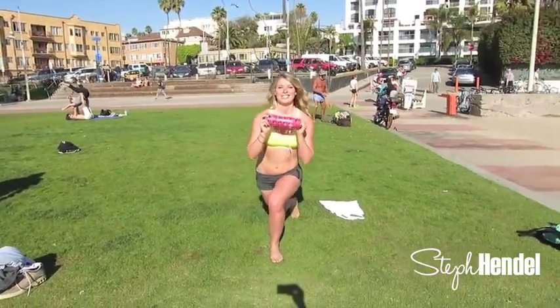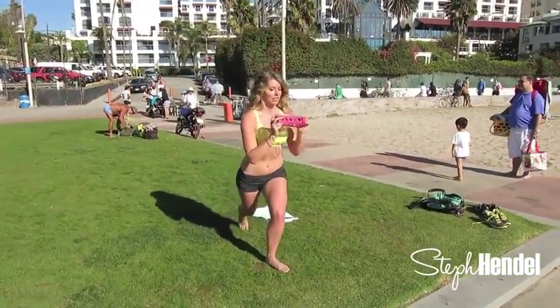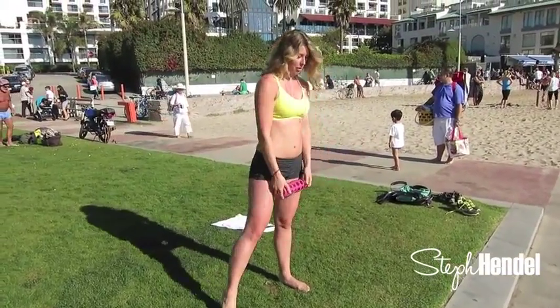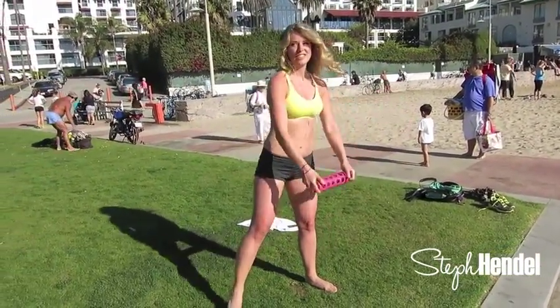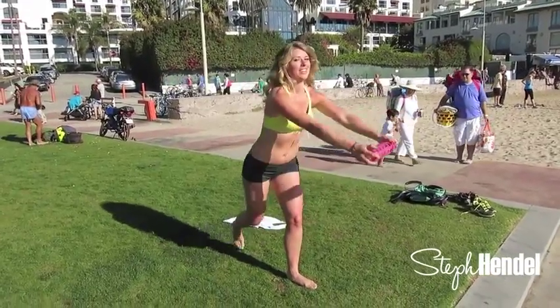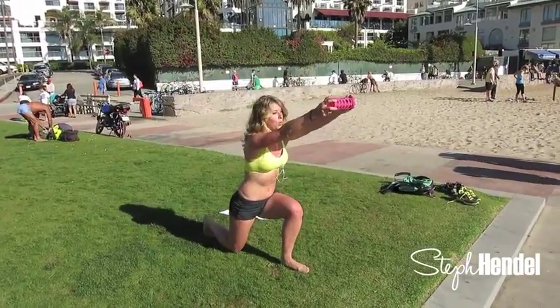Here come our last ten right here: nine, eight, seven, six, five, four, three, two, and last one. Great job.